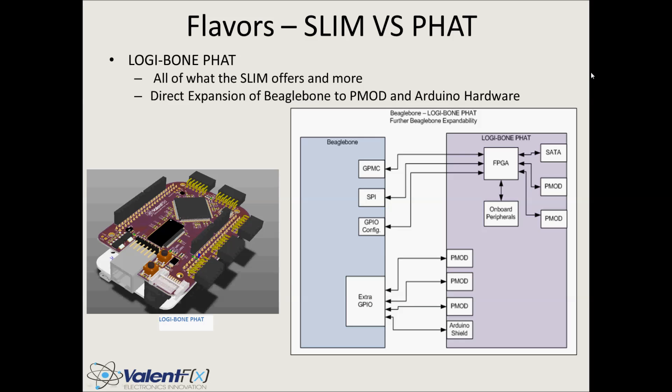The FAT version is essentially everything from the Slim version plus a little bit more. We expanded the GPIO directly from the BeagleBone and made them accessible through the CAPE PCB, routed to expansion ports offering a wide variety of plug-and-play options. It doesn't add more FPGA-side functionality, but it does add more BeagleBone GPIO connectivity — three more PMODs for the BeagleBone and an Arduino shield.